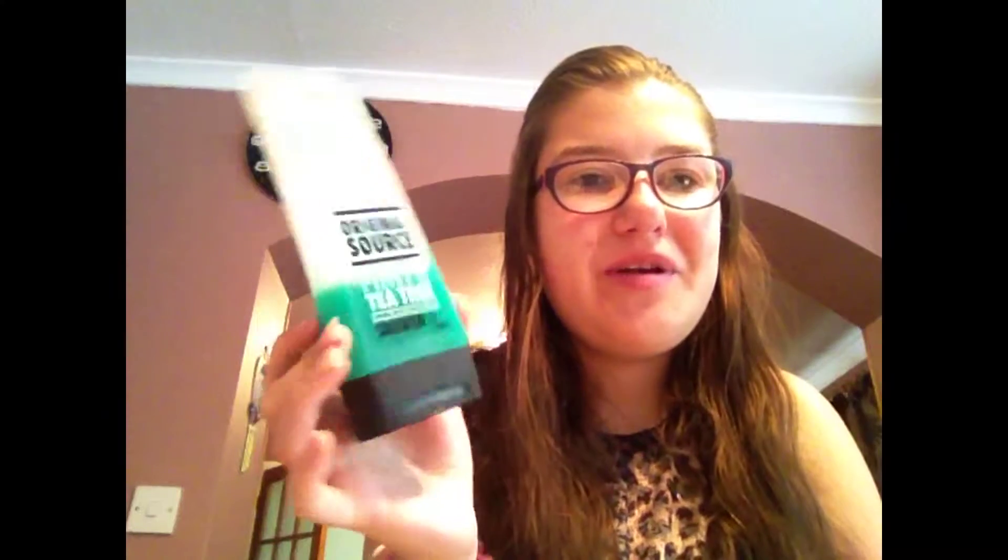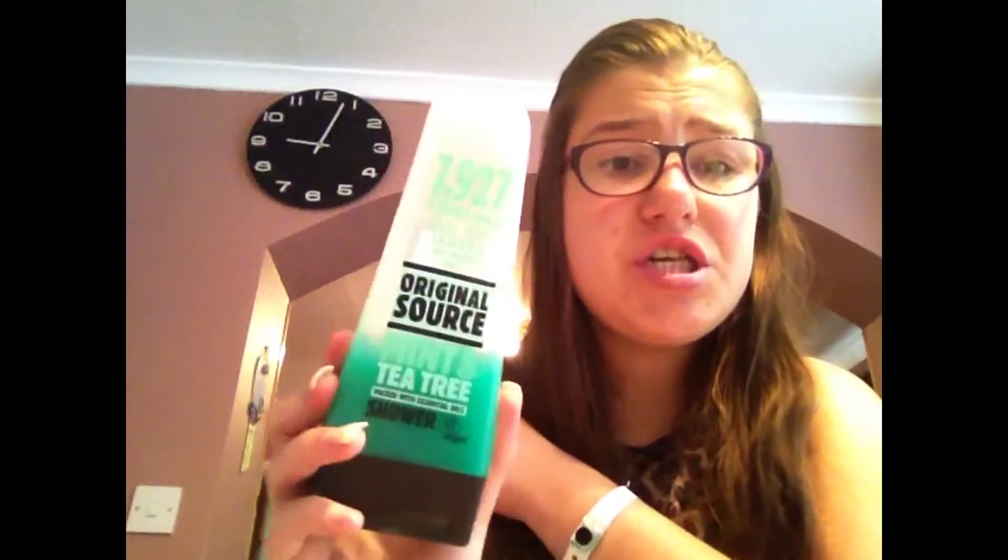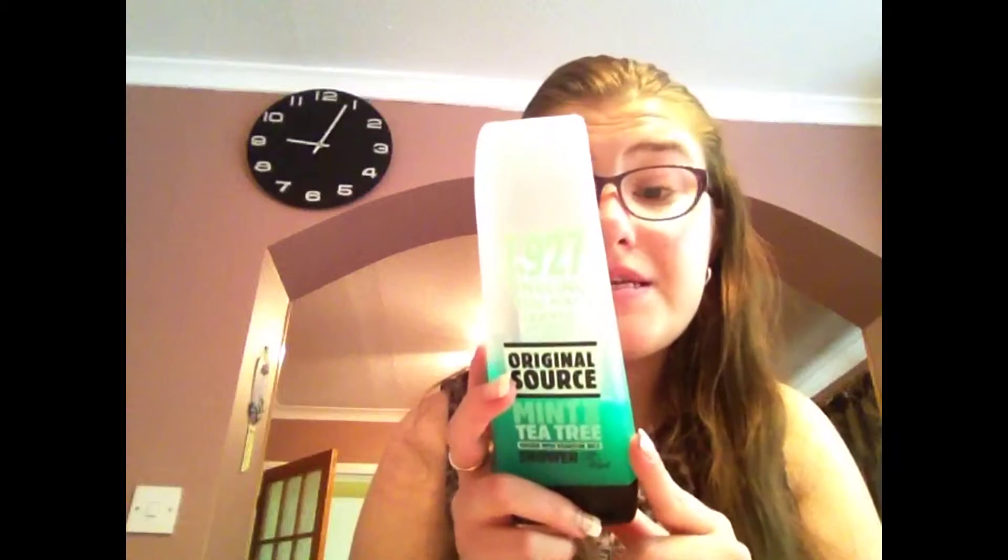The next thing — if you've been here since I started YouTube you'd probably know I love this. It's the Original Source mint and tea tree shower gel, but I use it as an under-eye treatment. You put it under your eyes, it tightens them and wakes you up in the morning. Since I haven't been doing this I've started getting under-eye circles and little creases. It's very moisturizing and it's one pound from Poundland — I highly recommend it.